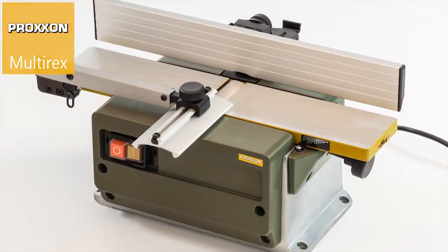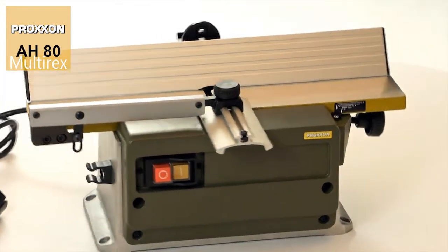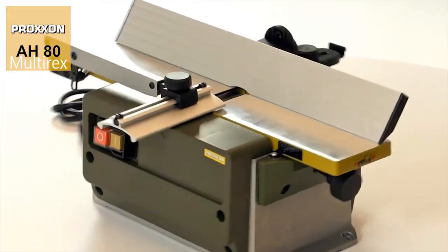The Proxxon AH-80 surface planer — the ideal tool for everything from smoothing surfaces to the production of mitres with exactly defined angles.